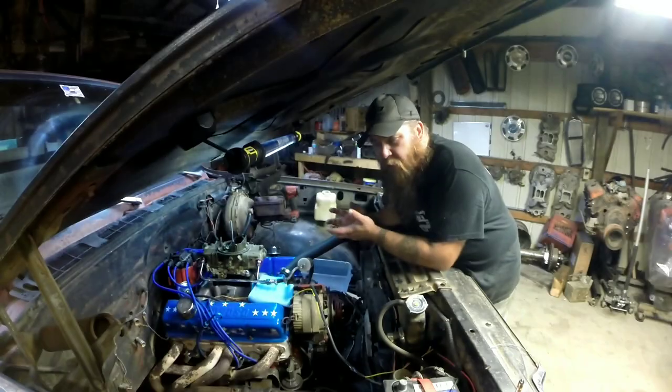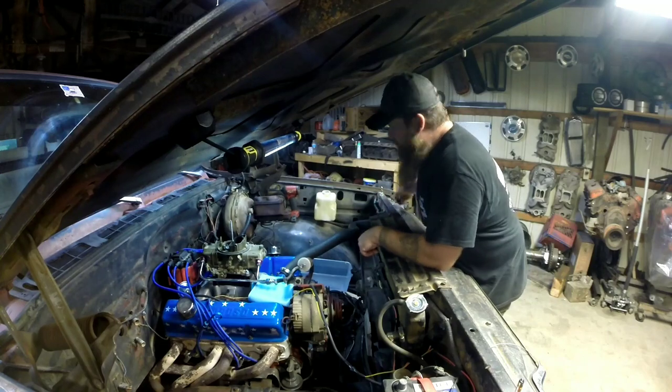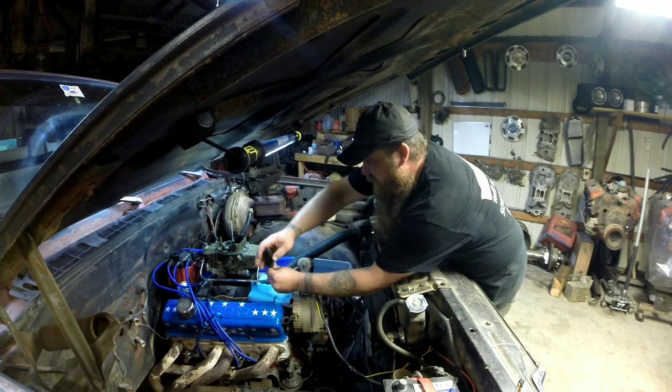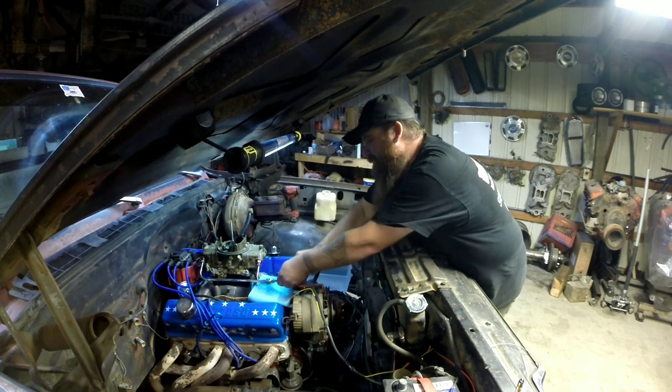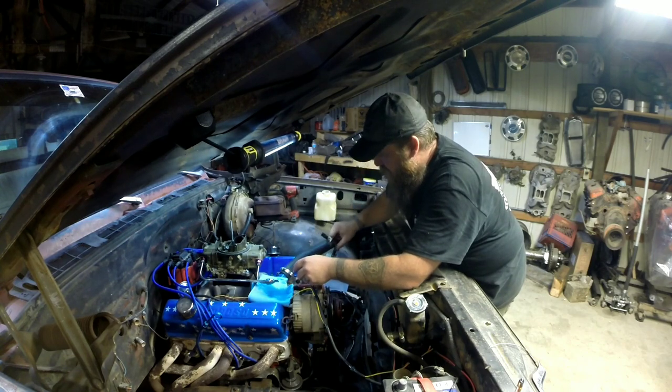Alright, first thing we're going to do is pull the old carburetor off of here and start with the fuel lines. One of these days I'll upgrade my fuel line setup — I really don't care much for it, it's kind of hokey, but it works.